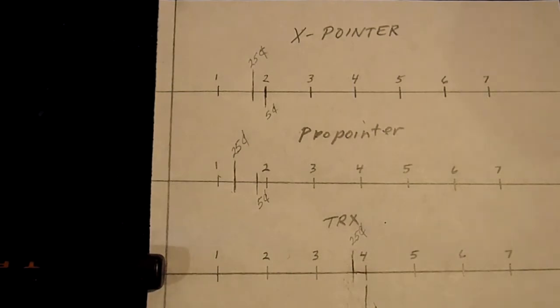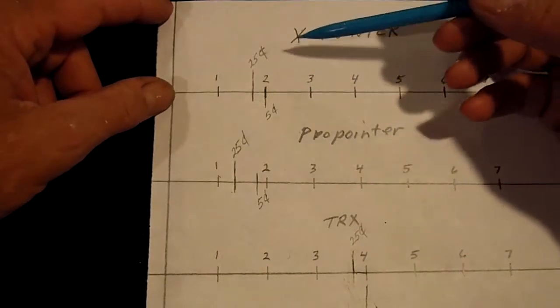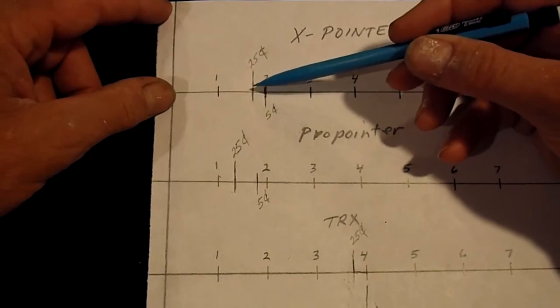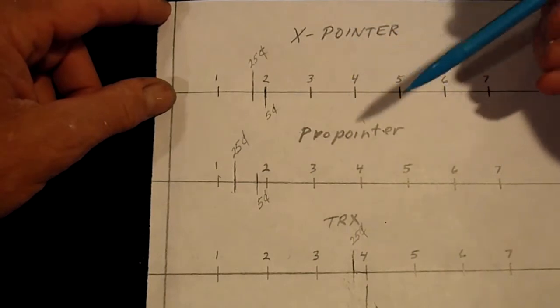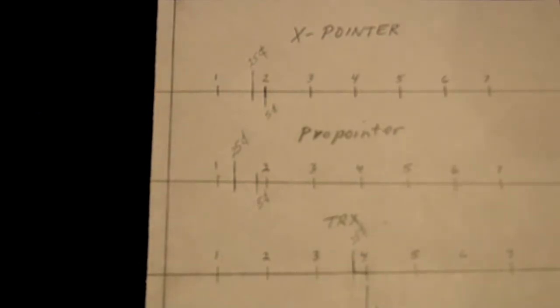So it's obvious which pin pointer has the most depth, but having the most depth comes at a price — we'll go over that a little bit later. The X pointer is on average a quarter to three eighths of an inch more than the Pro Pointer, sometimes up to three quarters of an inch difference. The X pointer has more depth than the Pro Pointer, and the TRX has more depth than both of them combined, really. But like I said, it comes at a price.